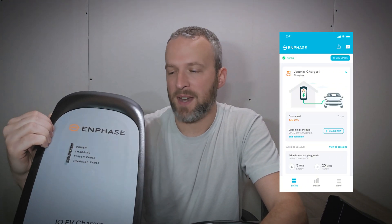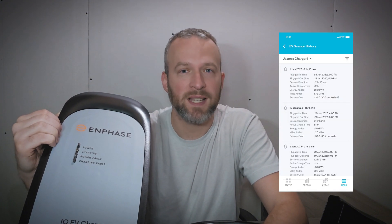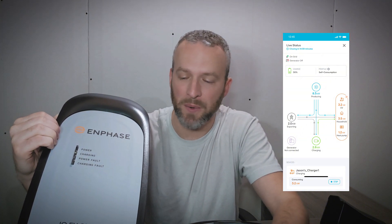Taking a look at this EV charger, you'll notice the design is very similar to the Clipper Creek designs from a couple of years ago. The reason is because Enphase actually purchased Clipper Creek and rebranded all their EV chargers. It does have access to the Enphase app, so you can do scheduled charging, time of use charging, you can track your charges. And if you have an Enphase solar array, you can also set it up to where it only charges using solar energy, which is pretty cool.